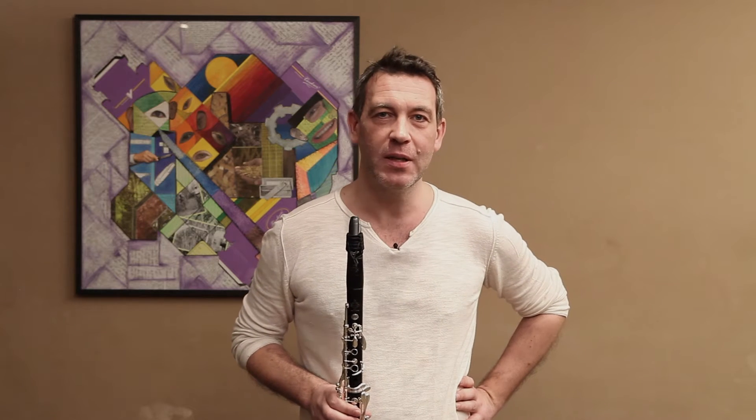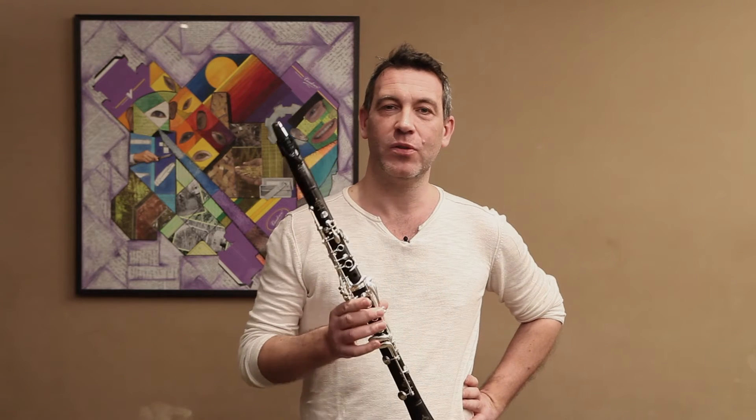Bonjour, c'est Samuel Berthaud. Il y a quelques temps je vous parlais du set JB que j'utilise pour la musique balkanique, klezmer et jazz, et aujourd'hui j'aimerais vous présenter le B40D comme Deutsch que j'utilise pour la musique classique.